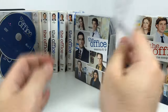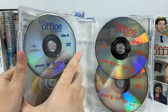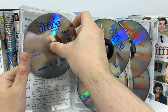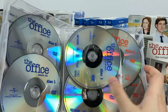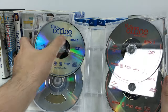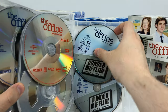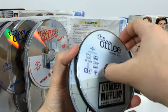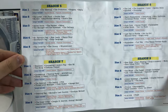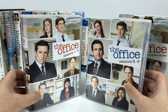Season one only has one disc, season two has four discs, season three also has four discs, season four has four discs, and season five has five discs. Each holder holds two discs, so the entire season has discs one and two, then three and four. On the reverse side of the label is the episode list and bonus features. From seasons six to nine it's the exact same packaging. Season six has five discs — two CDs and then one slot holding three. Season seven has five discs as well, as does season eight, and the final season nine also has five discs.